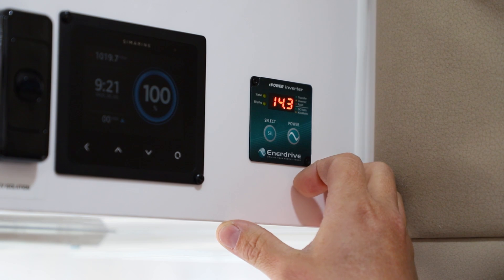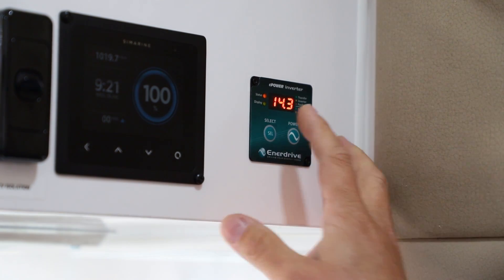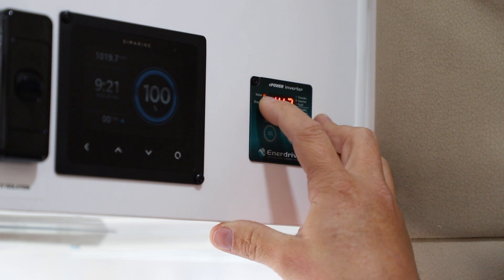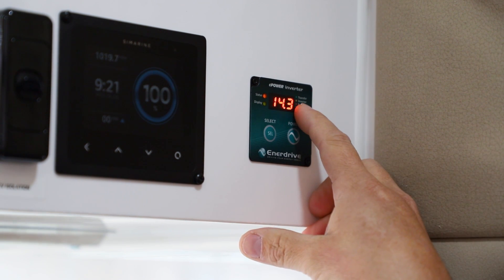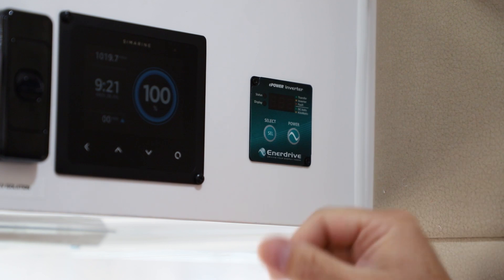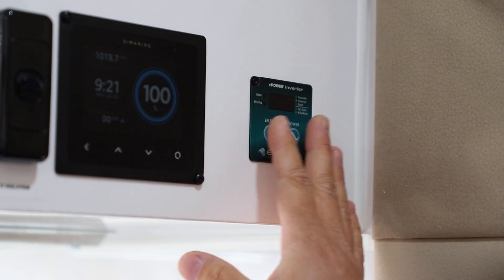The display shows orange when the inverter is turned on. We'll simulate a power loss — and very quickly, without the microwave even repowering, we've transferred straight across to running off the inverter. This is confirmed by the orange light showing it's inverting. This is a great application for camping — whether in a caravan, four-wheel drive, camper trailer, or boat — where you want instant backup power. To turn the inverter off, press and hold the power button.